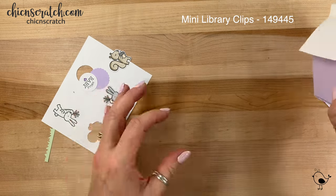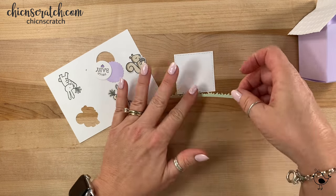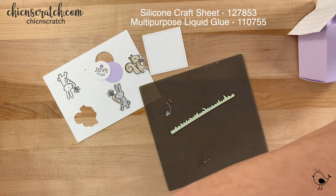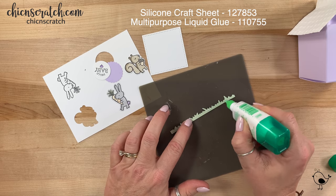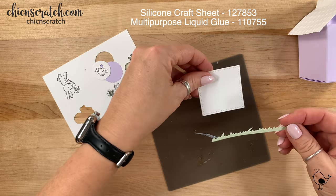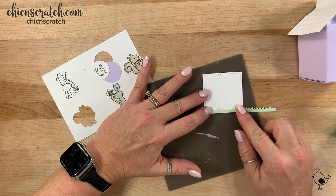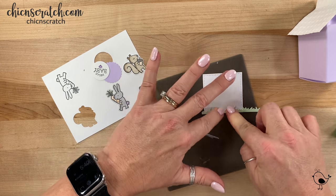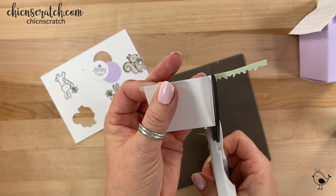Now we're going to build our little focal point right here on this square. I'm going to get my silicone mat and add some liquid glue. I could tell that was a bit much so I just wiped a little bit of it off. Now I'm going to take my scissors and just remove the extra.